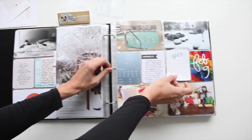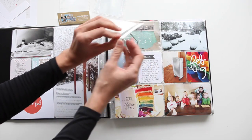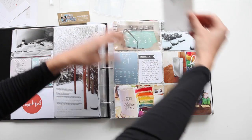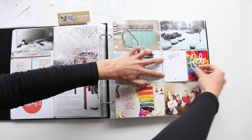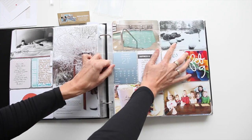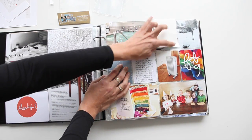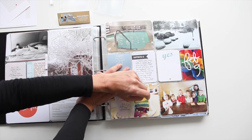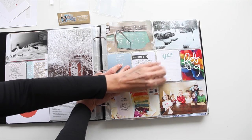So I'm thinking on this page — this is a new journal card from a digital set I have coming out this weekend — you can just lay it right on top of there, and the clear plastic keeps it so you can still see the photo behind it. Then you can just flip it up and add another photo, a different journal card, or whatever you wanted to include.